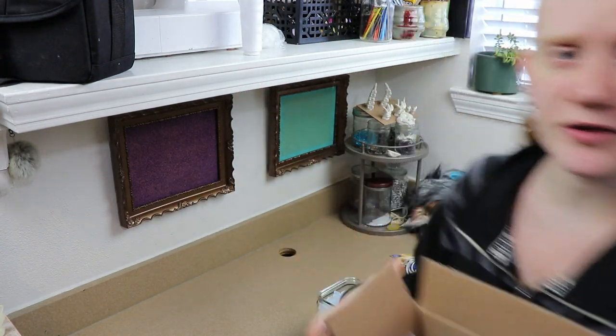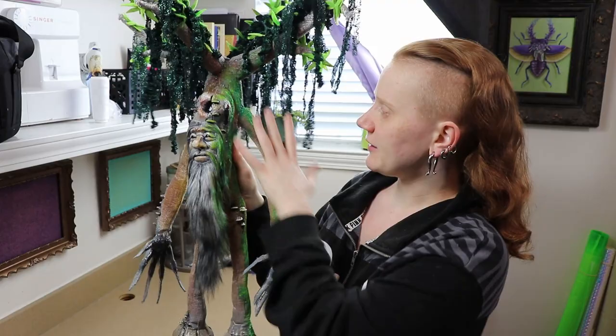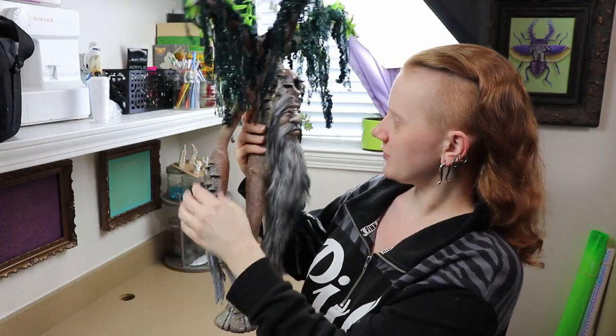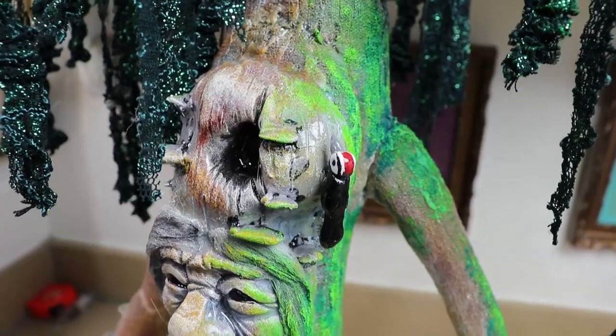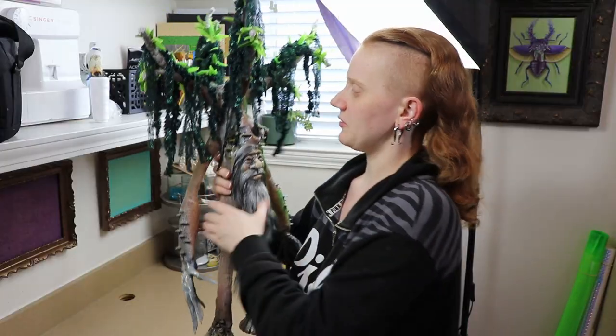First off, I have the tree creature. I did message them and they decided they wanted moss growing on one side. We added a few more mushrooms on the arms and stuff like that — those are the changes they wanted. I'm going to take photos, make sure they're happy with it, and then we can probably get it mailed out.